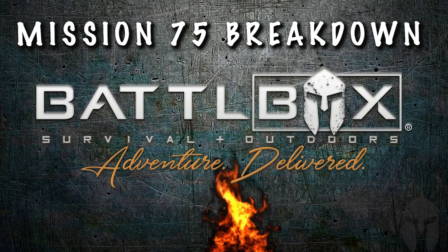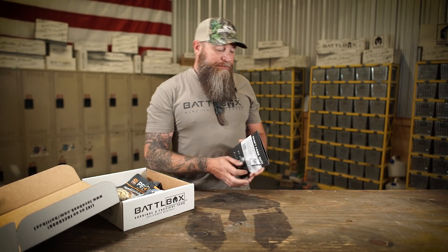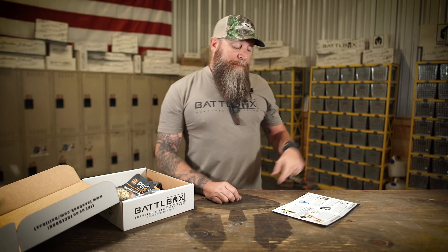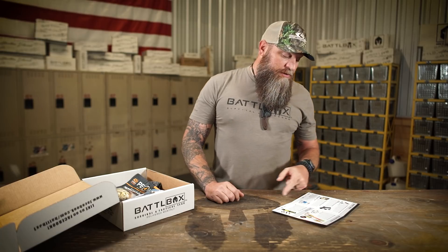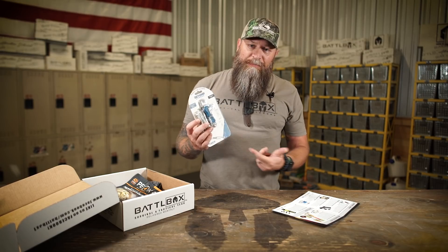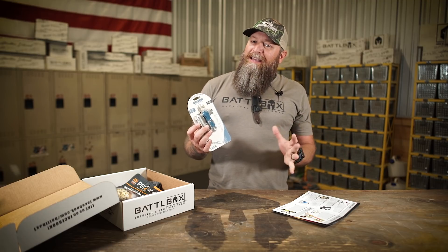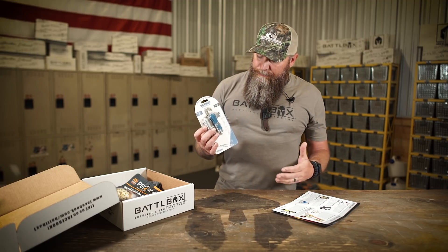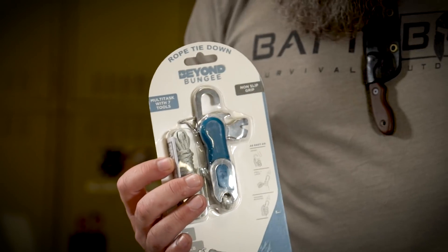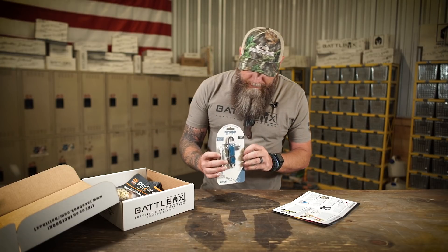We've got the mission brief right here — follow along in the video and you'll see what's in this booklet. So we're just going to jump right on into it. First up in the basic box, we've got the Beyond Bungee Trek Rope Lock tie-down tool. We always need something to tie down something with, right? This right here is a cool little tool — kind of like an EDC tool, but it is a tie-down with a few extra features. I got one in a mystery spot so I don't have to break open this package.